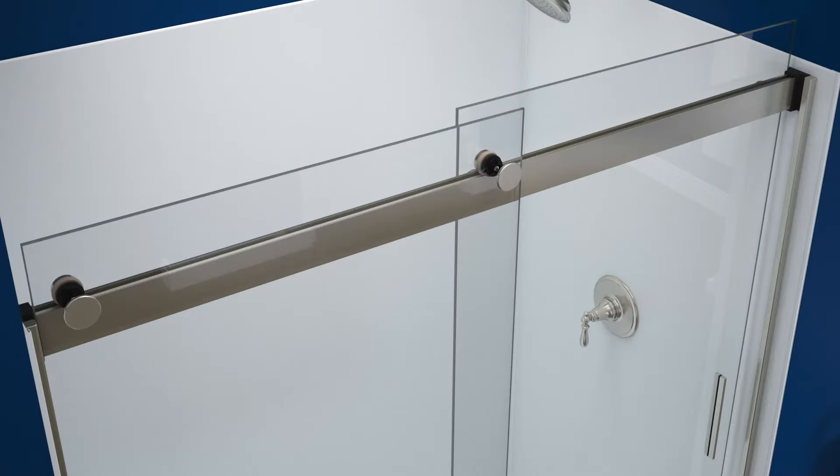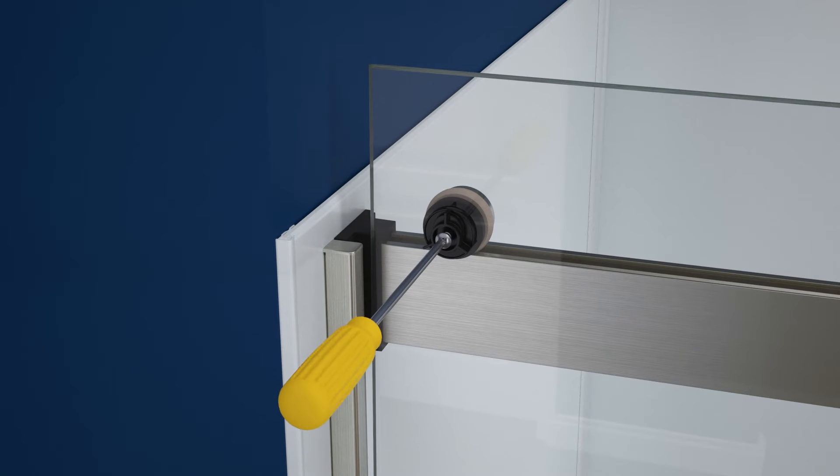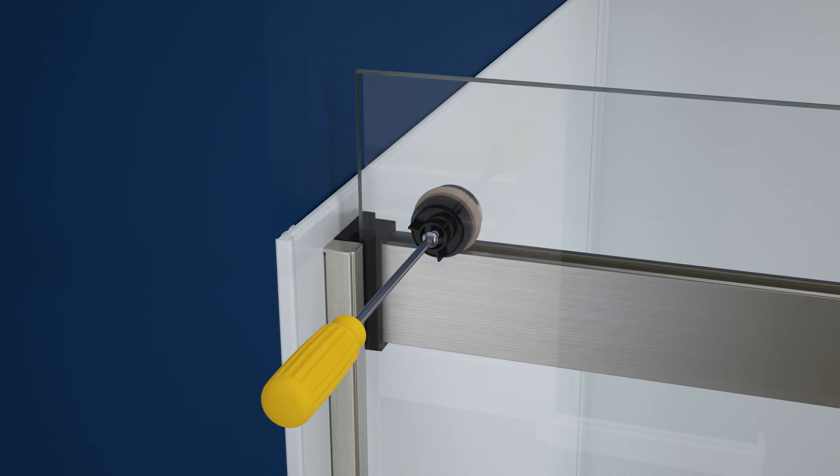Pull the roller caps off the rollers. To adjust the roller, loosen the screw. Then lift up slightly on the door panel and rotate the clamp up or down until the panel is correctly aligned with the wall. Once the panel is aligned, tighten the screw securely.